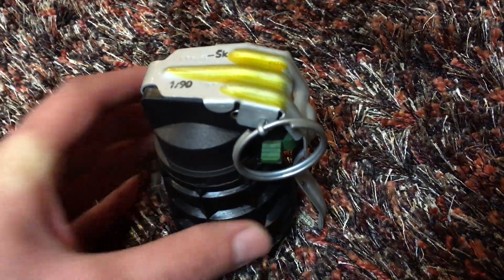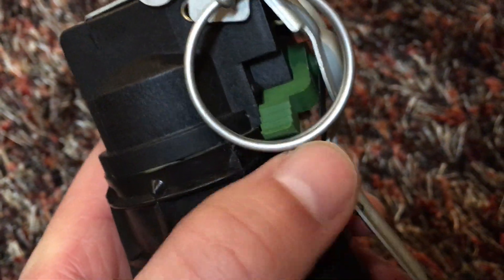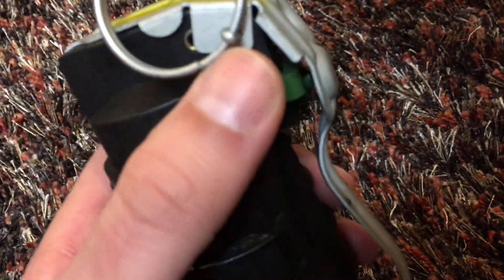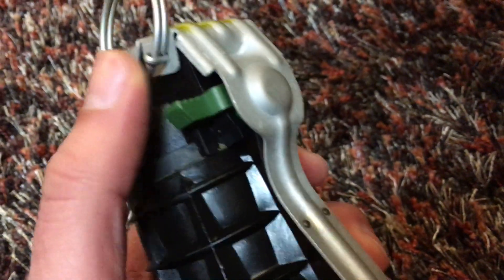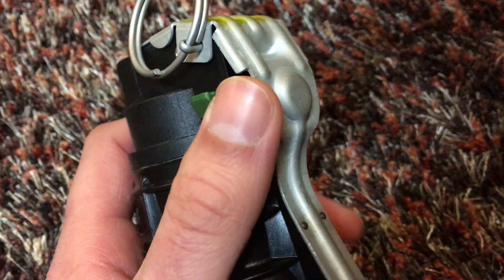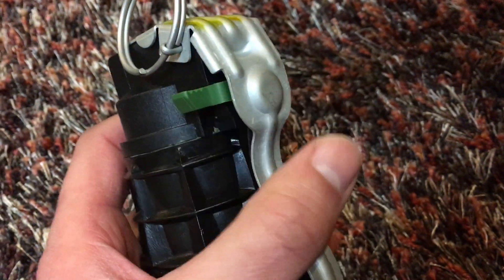It's pretty interesting — it has a little green switch on there with two modes. One mode is delay, and I believe this position is time delay, which is three to almost five seconds from pulling the pin and releasing the spoon.